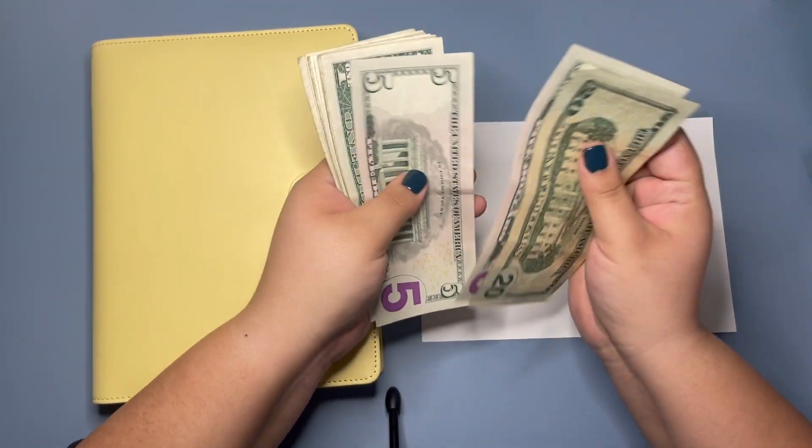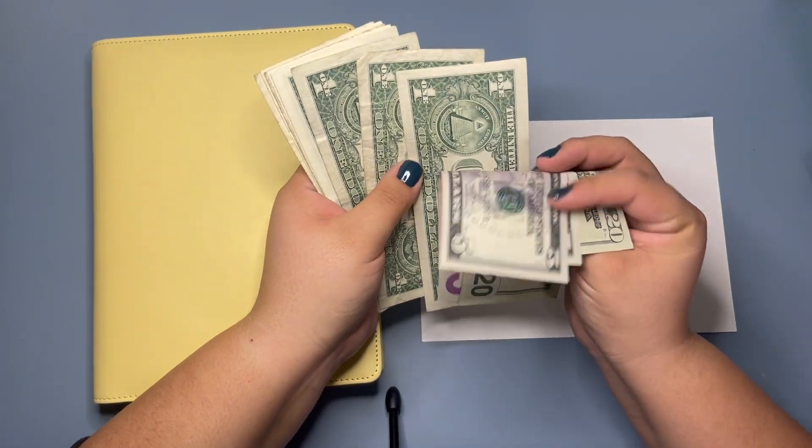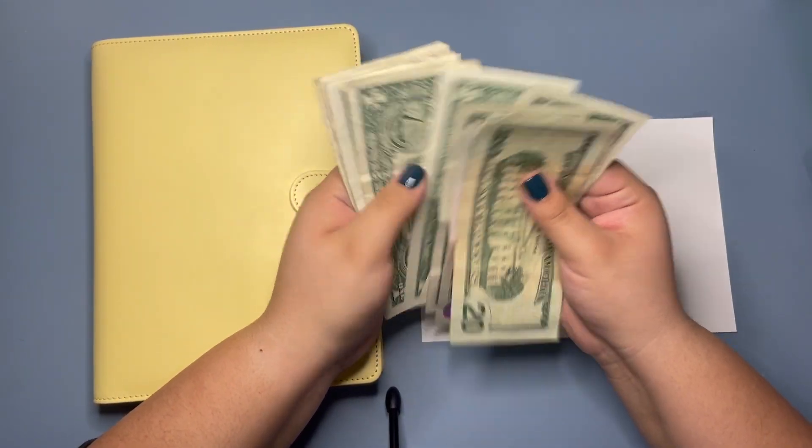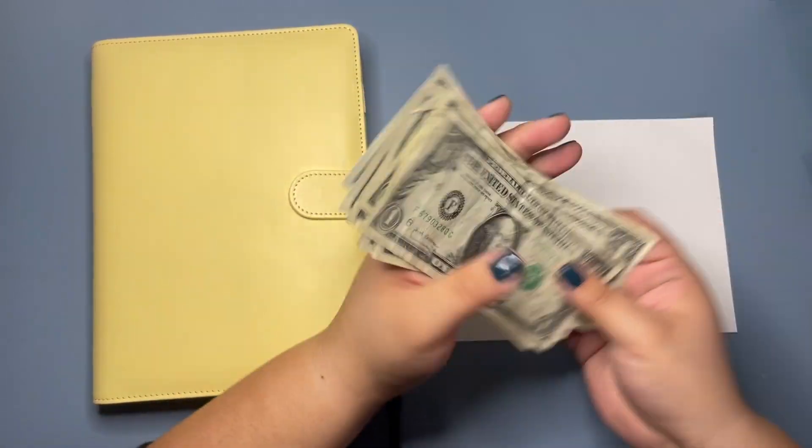So we have 20, 25, 30, 31, 32, 33, 34, 35, 36, 37, 38, 39 — $40 to stuff today.